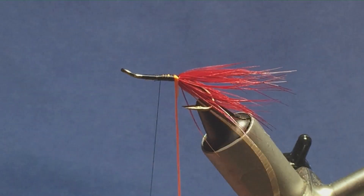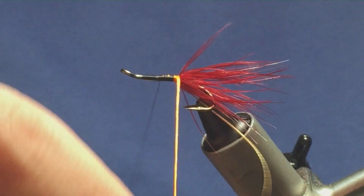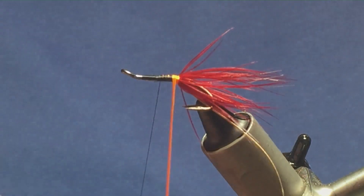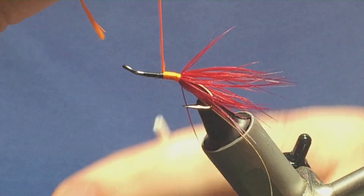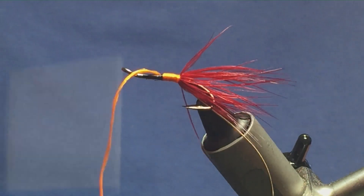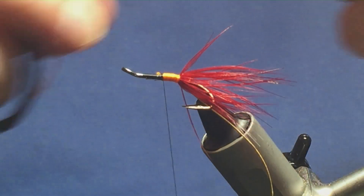Then just simply bring up your uni floss. Just want to get a nice tight turn onto the tail, nice and straight. And then just one turn slightly overlapping the other, up the body to there. Now just follow it across with your thread, a couple of turns to secure that in, and then come in and trim away the floss.